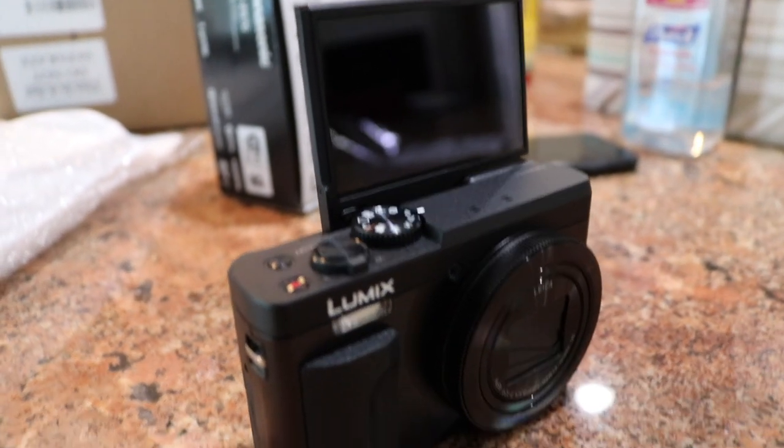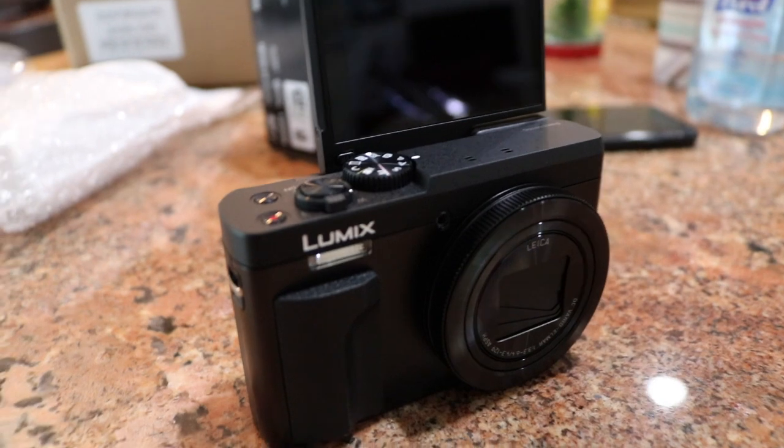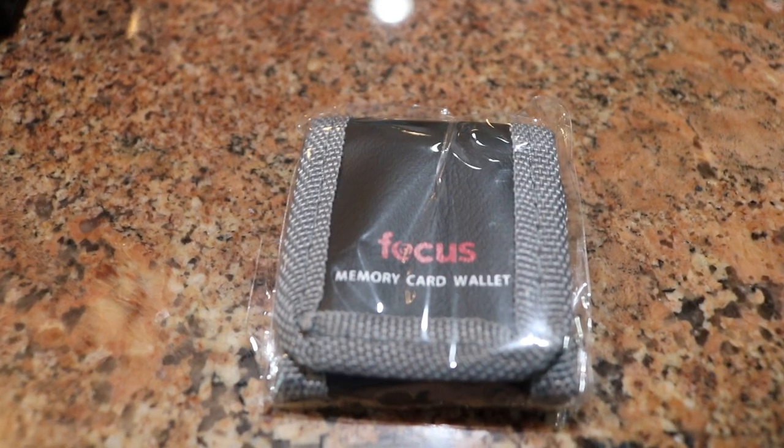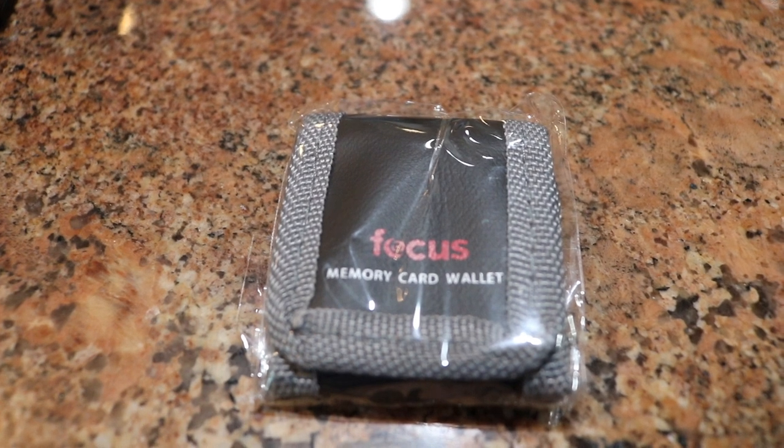The screen flips on the other side, so it's kind of like a selfie camera — you can see yourself. It's pretty good. So this right here is the memory card wallet; you just put your memory cards, your SD cards, in there.